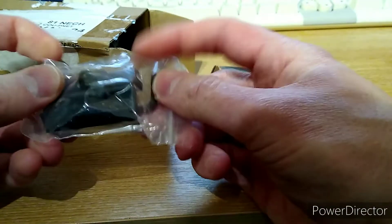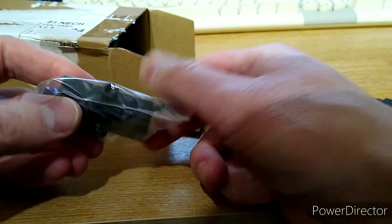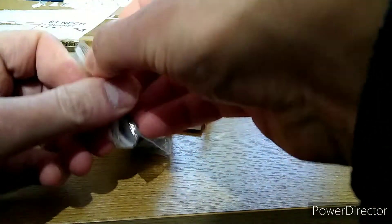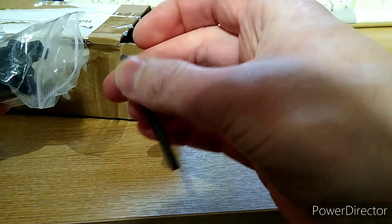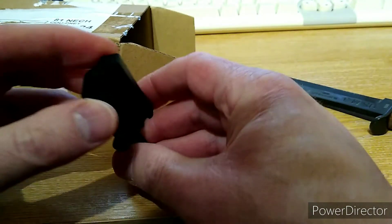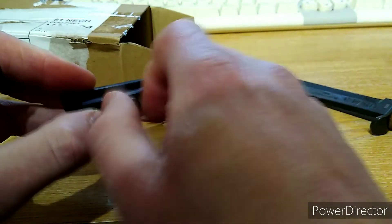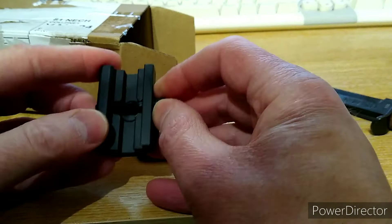Out she comes. We've got an adapter here that goes onto a Picatinny rail if you've got that underneath your rifle, and gives you a little lug to connect to. There's also a little hex key included. Actually, it doesn't look bad. It's got a nice weight and feel to it. Not bad.